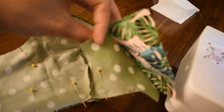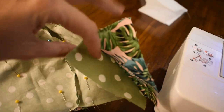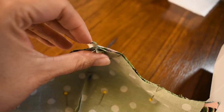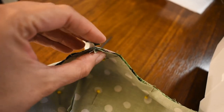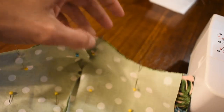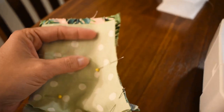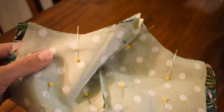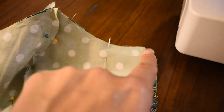I flipped the mask right sides together. I put them together and lined up the top seams, making sure they're open so it lays flat along the edge. I put pins in to hold the fabrics together when sewing. Then I lined up the seams on the bottom and pinned those as well so the fabric doesn't move and come apart.